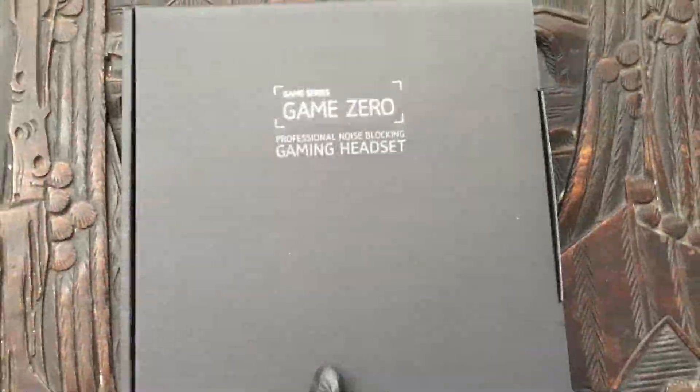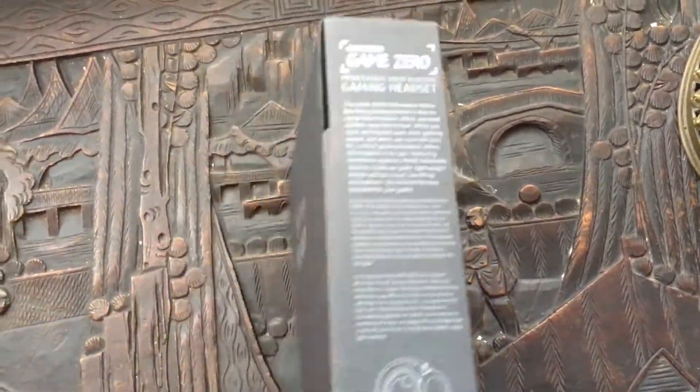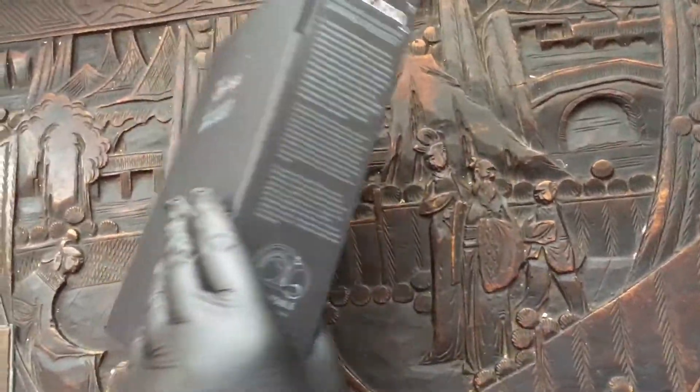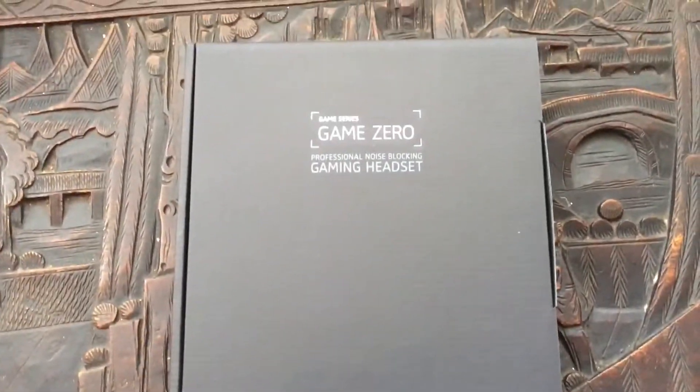But let's open it up now. It comes in this little cardboard box — same details on the side. It's also collapsible, so you can fold it back up. And I have to say, for a refurbished headset, the box is looking really good.